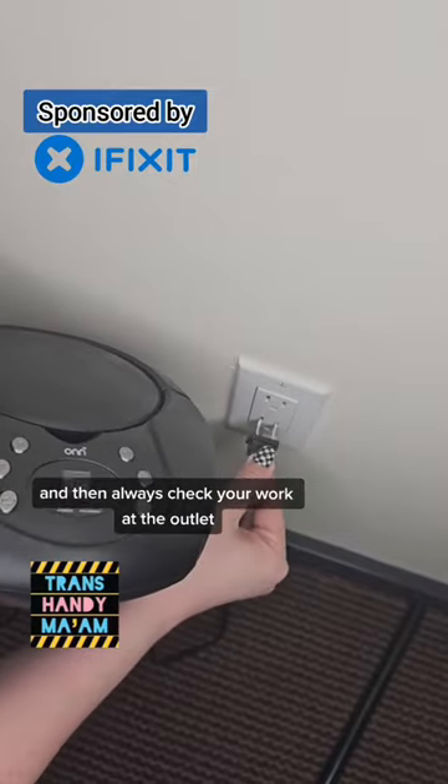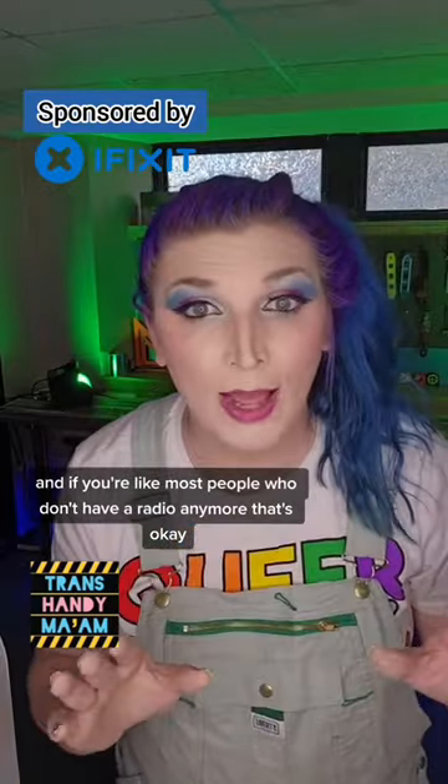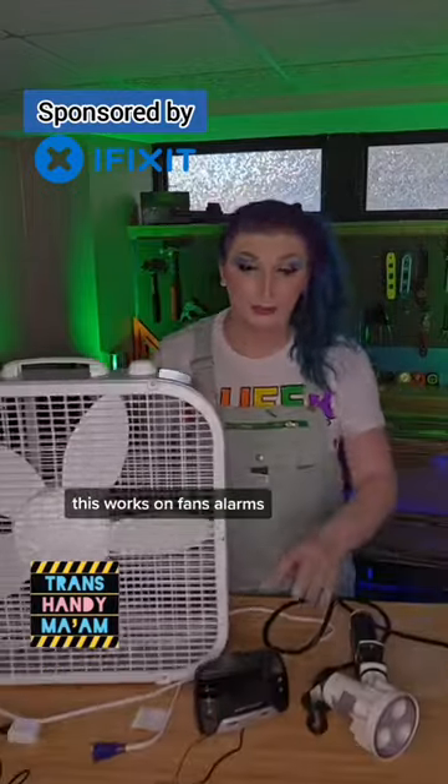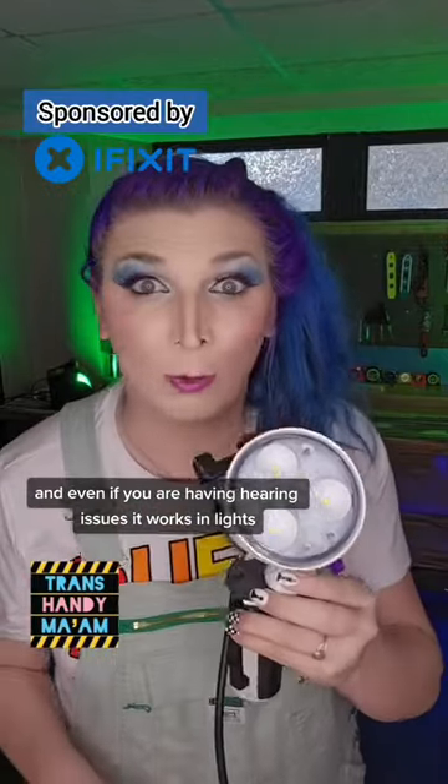Always check your work at the outlet and check another outlet just to make sure. And if you're like most people who don't have a radio anymore, that's okay. This works on fans, alarms, and even if you are having hearing issues, it works on lights.